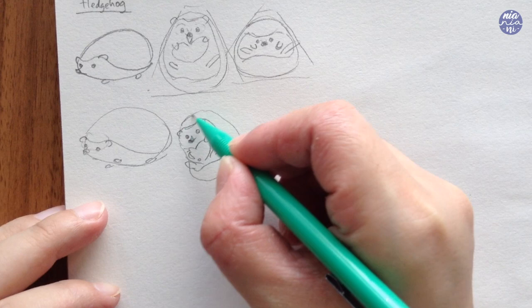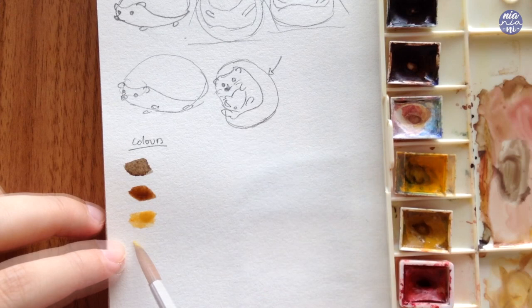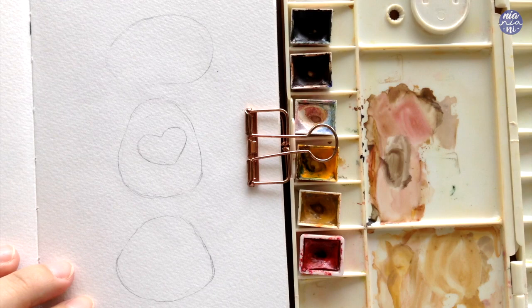Moving on to the colors, I'm going to use different tones of browns that I have, such as sepia, burnt umber, and yellow ochre. Then I'm also going to add permanent yellow deep in the palette, as well as quin red and Chinese white. I'm also going to use a tiny bit of white gouache for the highlights for the eyes, but you can also use a white pen if you have access to it.